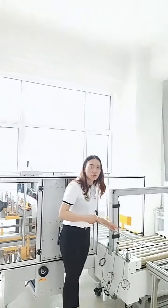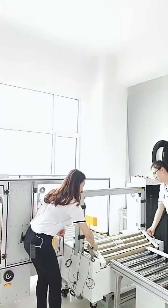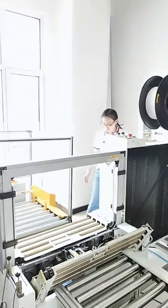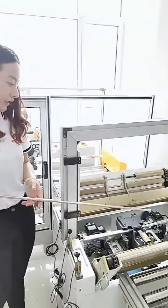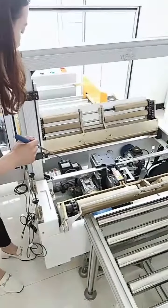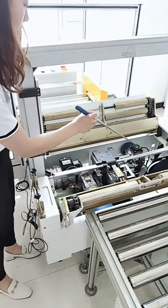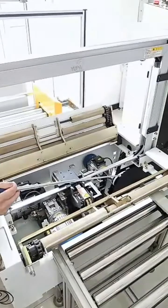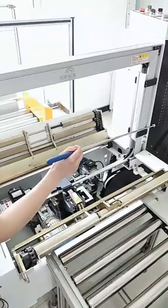Let's see the inside structure of this strapper. You can see there are four modules inside: this module is for the conveyor, this module is the main module, this module is for the tape send and return, and the other module inside is for tape storage.